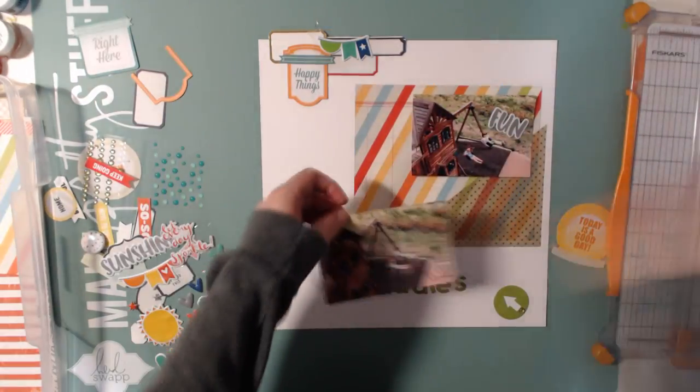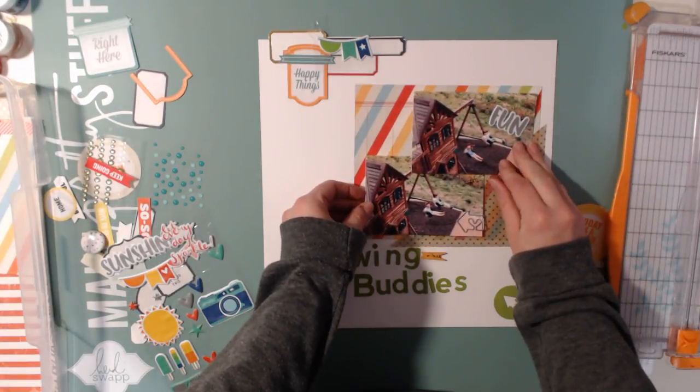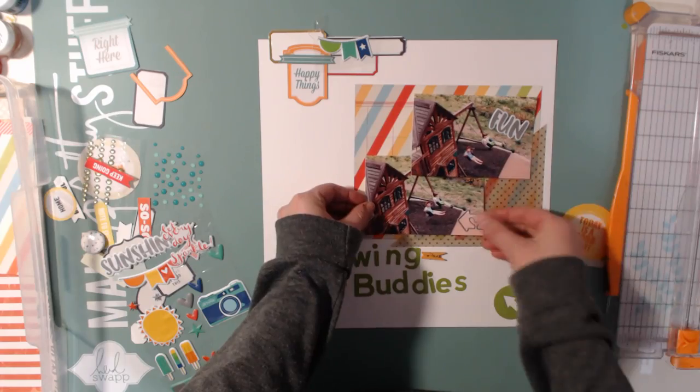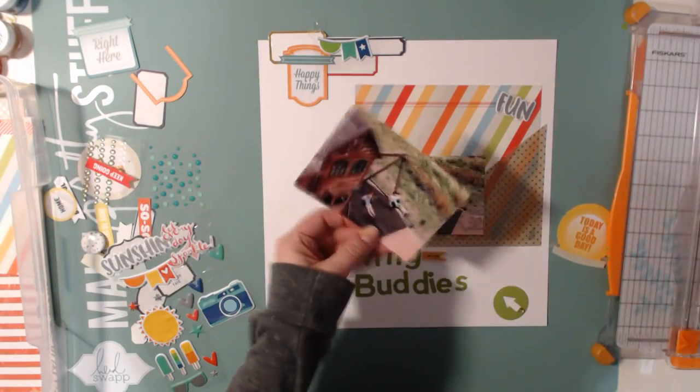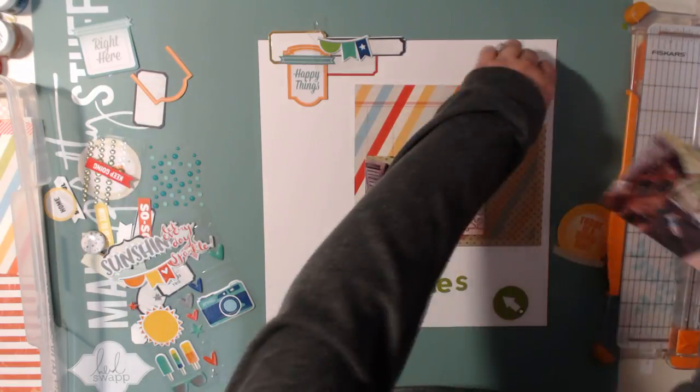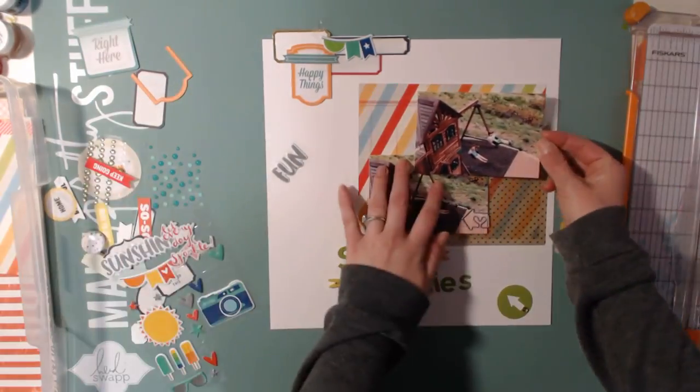I'm going to glue down the photos and then put down the stickers I'm going to put on the photos, and then glue everything else down. I think this layout is pretty much done.